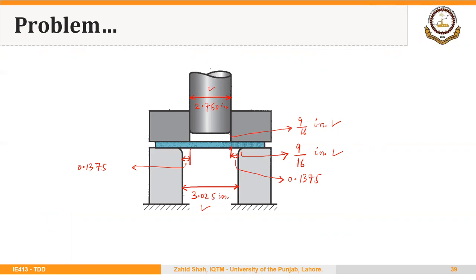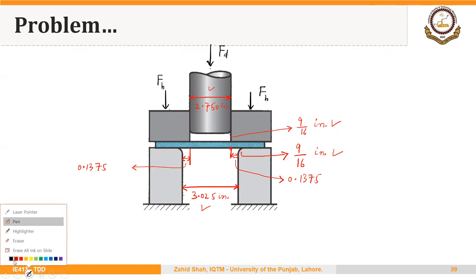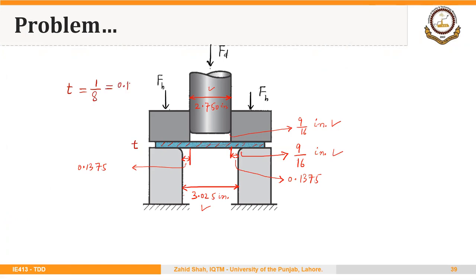Two important process parameters related to the deep drawing process are the force required to draw the cup and the blank holder force applied to hold the blank in position. These will be covered in the following segment. An important assumption throughout these discussions is that no thinning takes place, so the thickness of the starting blank is assumed to equal the part thickness — that is, 1/8 or 0.125 inches.